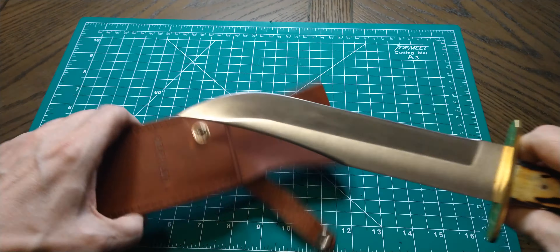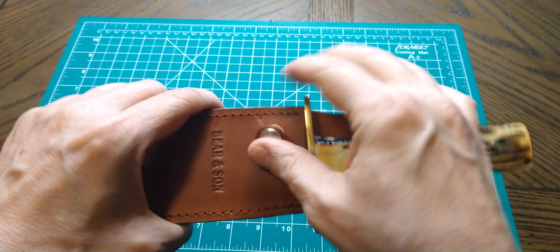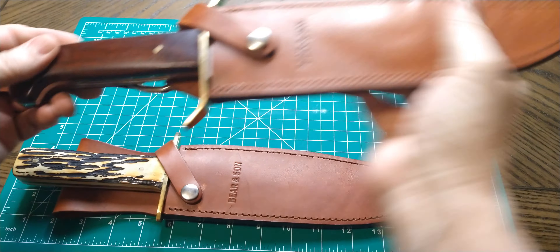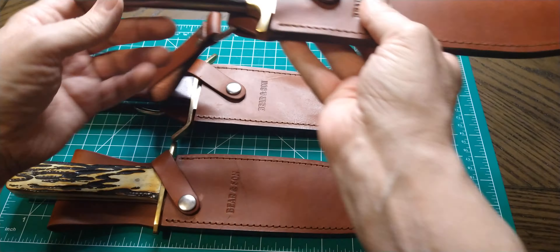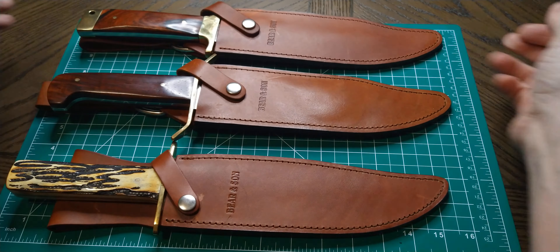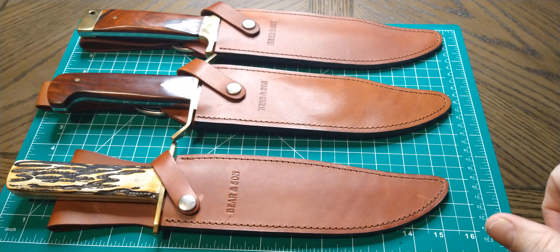Anyway, that's all I got for right now — three Bear and Son Bowies, big badass knives. I think they're all nine-inch blades, pretty sure they're nine inch, not ten inch. Badass blades made in the USA. That's all I got for you — until the next one, stay safe, stay blessed, and I'll see you.